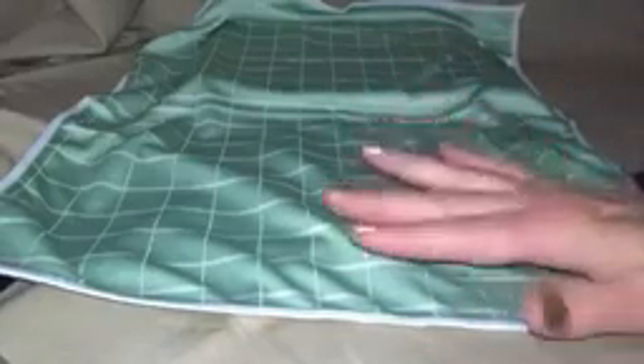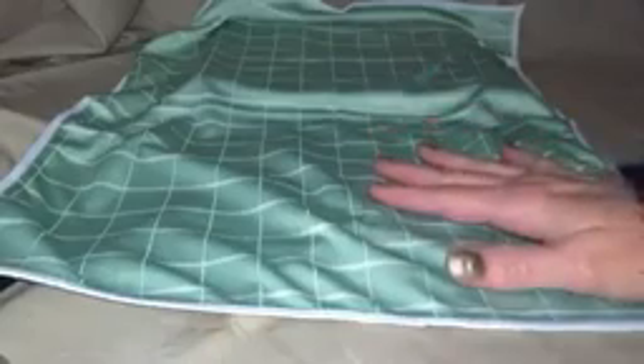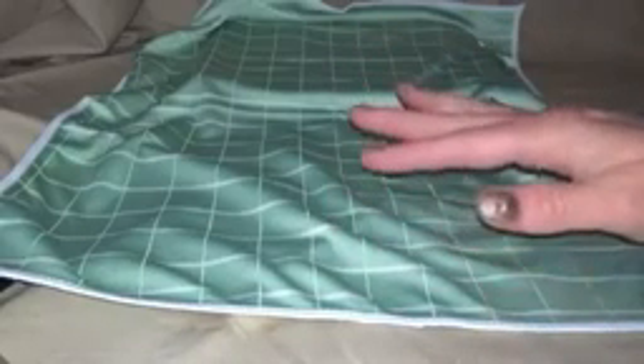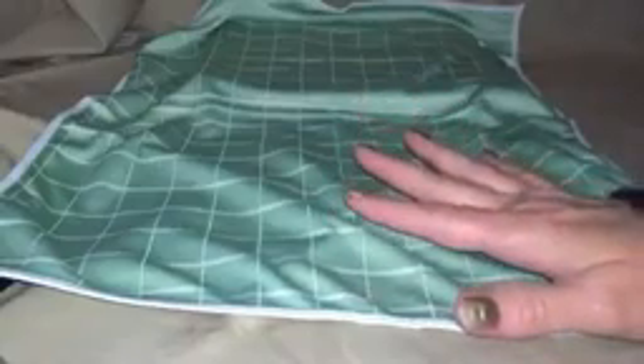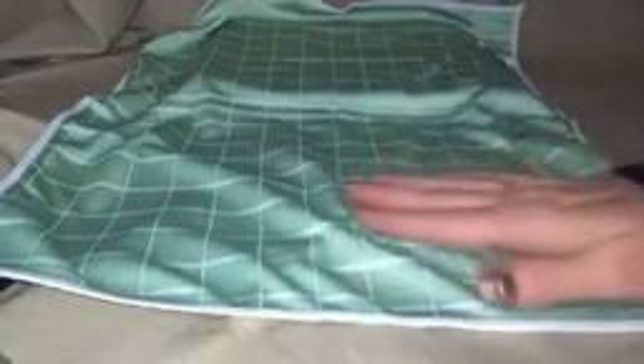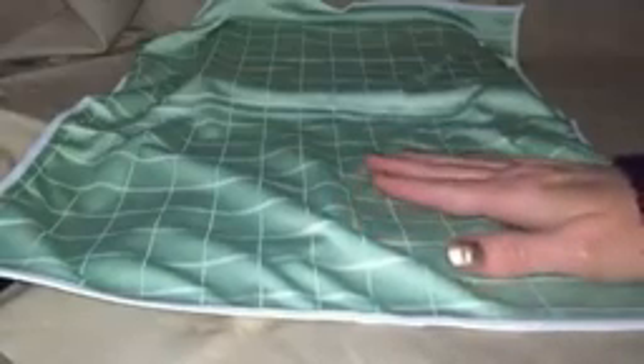You can wash these. They have all been washed and they have not shrunk at all. They've maintained their shape and their measurements, which is really nice because I know you wash dishcloths and they shrink, and it's just really annoying. These are going to stay this size and they're going to stay this soft.